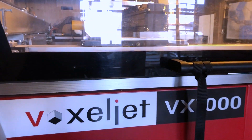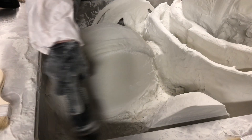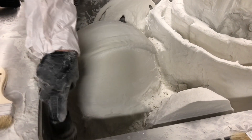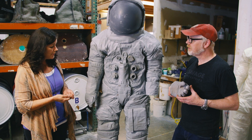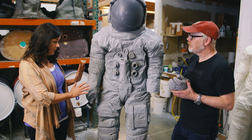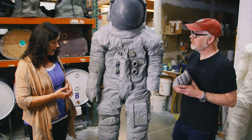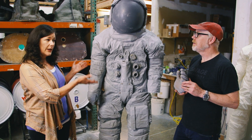The build layers themselves were 150 microns, whereas a typical high-resolution print for small things might be 15 microns. But this is still a very, very large print. A full build is 3,333 layers.